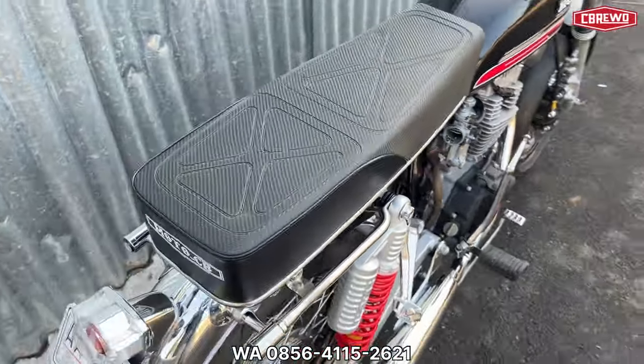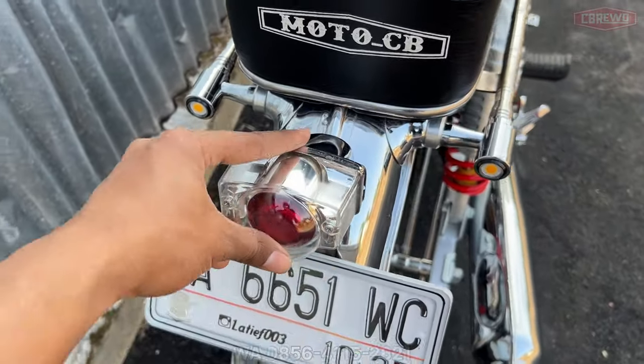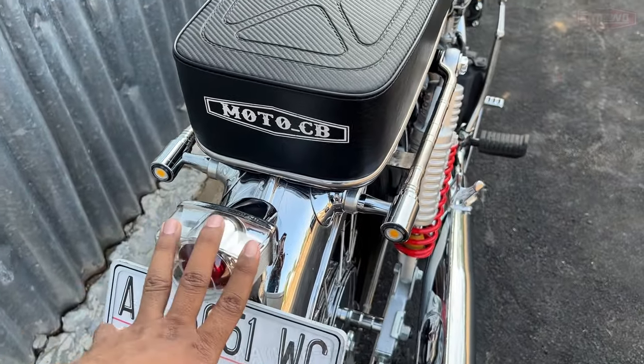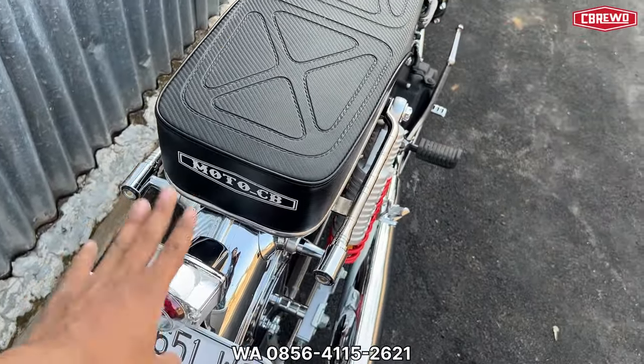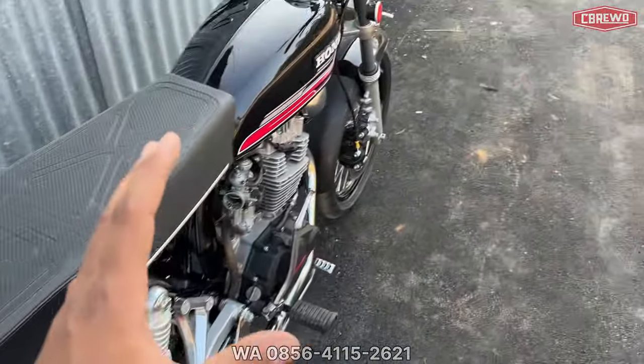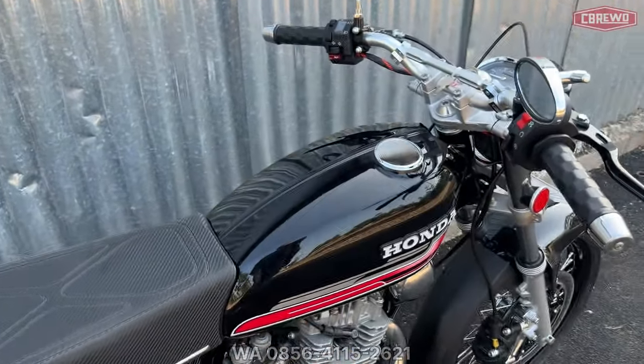Kemarin ordernya juga request pakai model seperti ini — bawaannya pakai yang PSA lidi, jadi ordernya request tambah yang seperti ini. Jadi bisa, misalnya paketnya sudah ada tapi sampean pingin request tambahan, itu bisa ya.